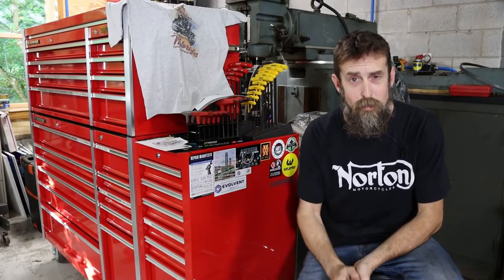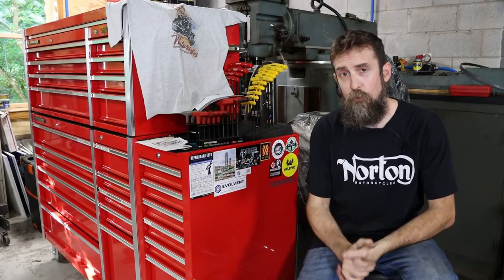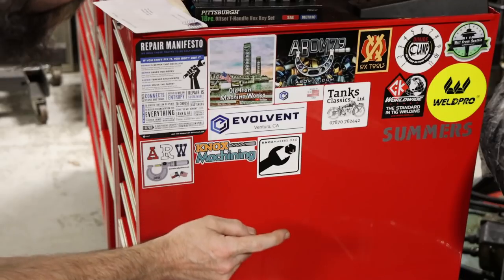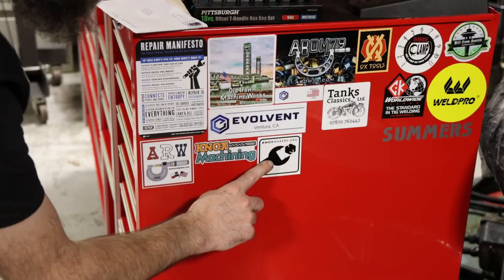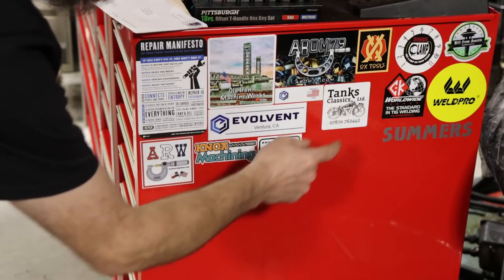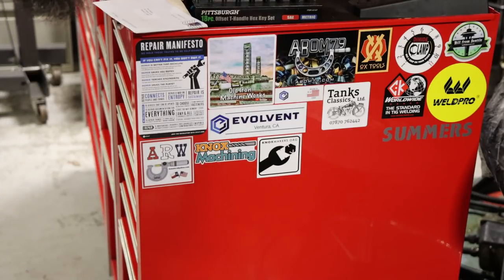The big red toolbox is as good a place as any for stickers, so that's where they're going. Here are four new stickers from three individuals: Harold Walters from the ARW Workshop down in Texas; Billy Huddelson from Knox Machining, who is often on Harold's live stream and runs a makerspace in Knoxville; and Mark Newsome out of Dalton Furnace, UK, who sent me a t-shirt all the way over here along with a nice letter. Thank you guys for sending these in — if you want your sticker up here, send me an email.